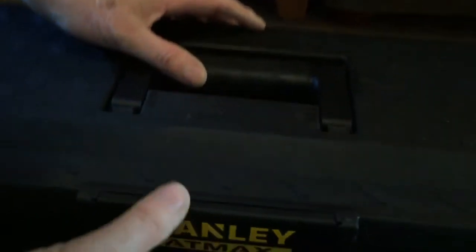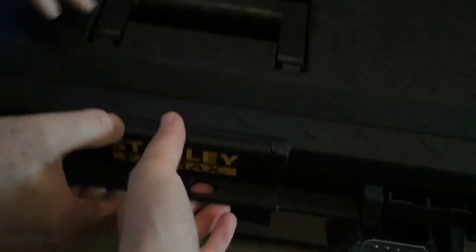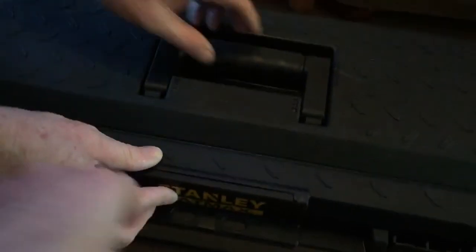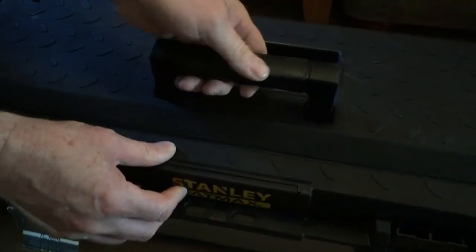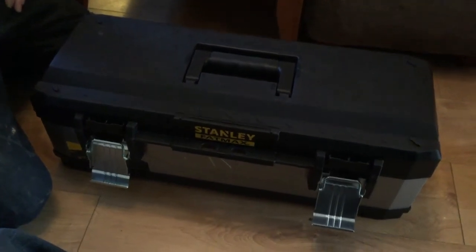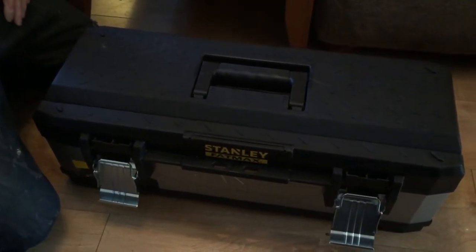There's a bit of an odd removable piece here — I think they've done that for manufacturing purposes, produced it separately. But all in all, it'll do what you want it for — basically a storage box which you can secure, that's durable, will last forever, and looks professional.